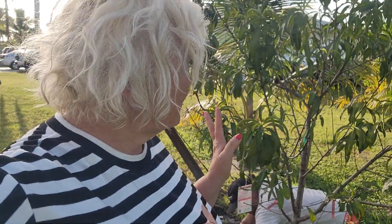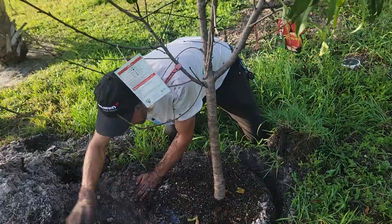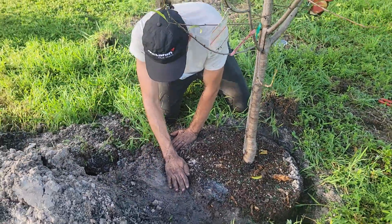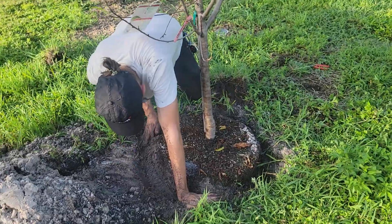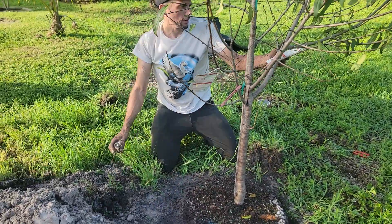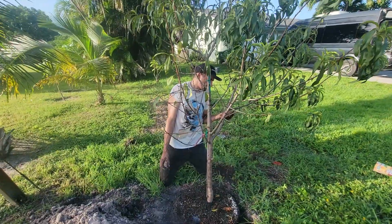We also need to prune this tree a little bit so it won't grow too tall. That way you can reach the peach instead of needing a ladder — yes, sure!